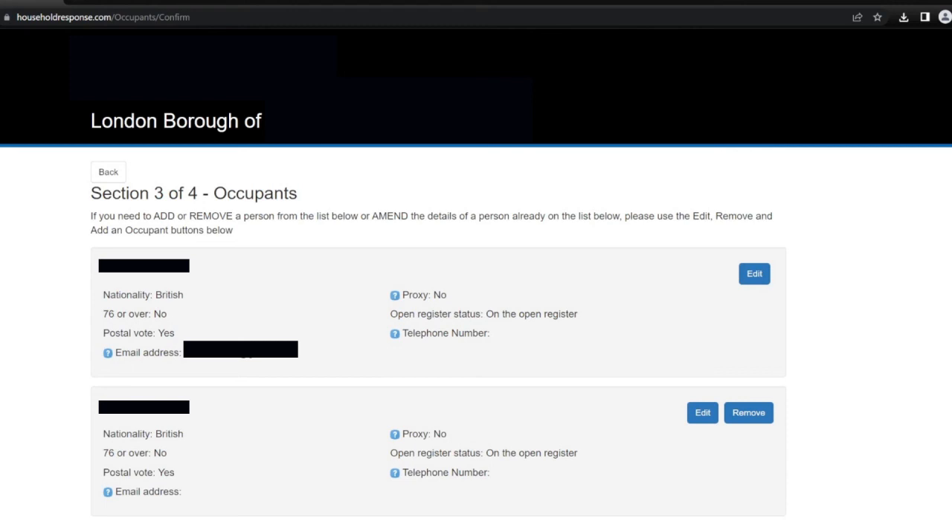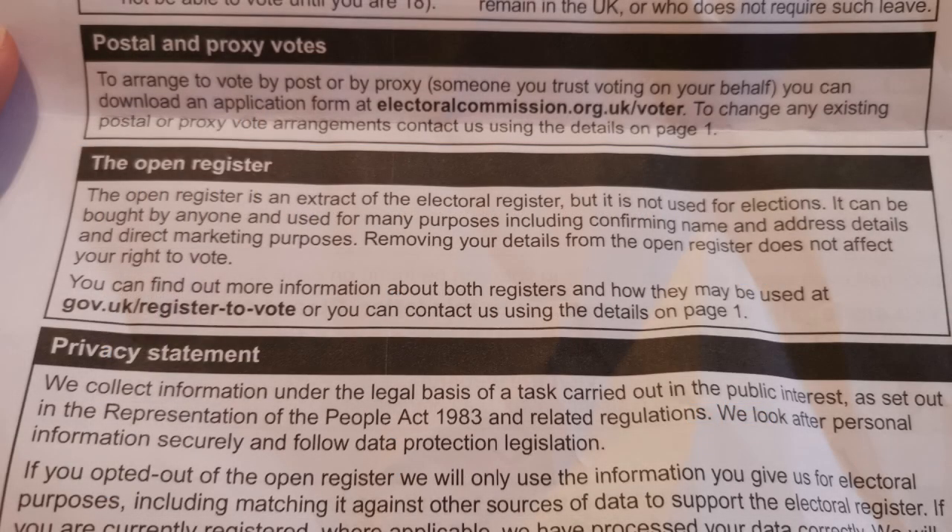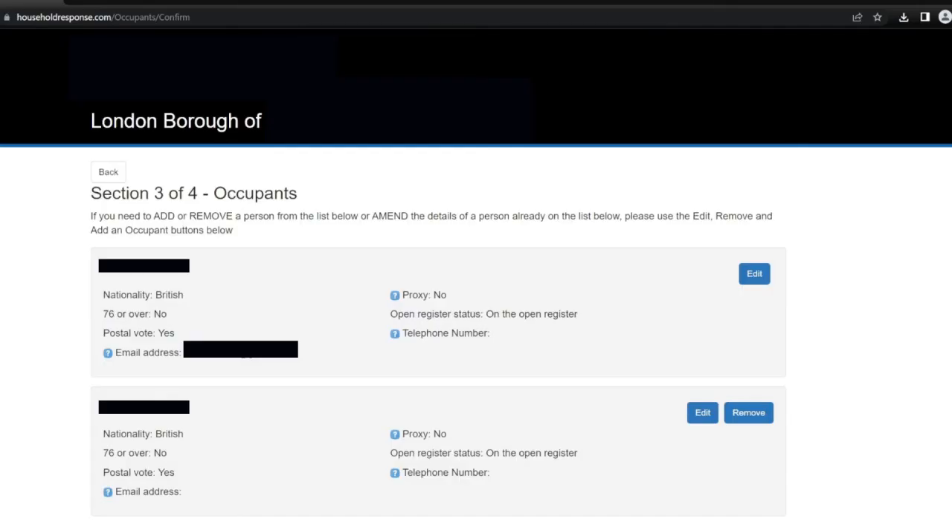Section 3 of 4: occupants. If you need to add or remove a person from the list, or amend their details, please use the edit, remove, and add an occupant buttons. I can see details for myself including my nationality, that I have a postal vote, my email address, and my open register status. The open register is an extract of the electoral register but is not used for elections — it can be bought by anyone for purposes including confirming name and address details and direct marketing. Removing your details from the open register does not affect your right to vote. From reading this, I don't think I want to be on the open register, so I'm going to click edit.